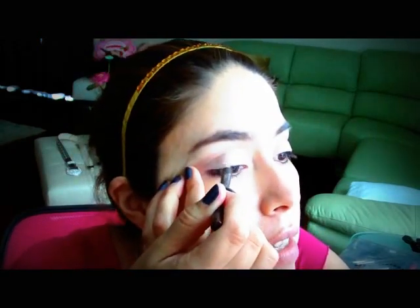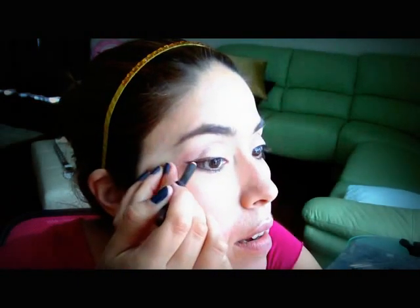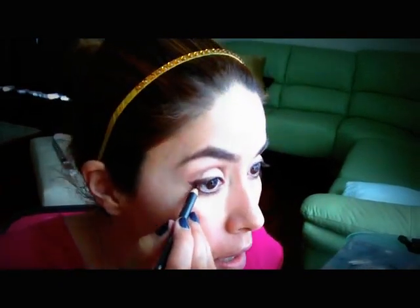Now I'm going to be using MAC's eyeliner in Teddy. This is the eyeliner right here — it's just a brown, like a brown shimmery color. I'm just going to bring it right here on the outer corner of the eye. I just tend to do just a little flick right here. I'm going to do the same to the other eye. Then I'm going to put some eyeliner on the bottom of my eye too.